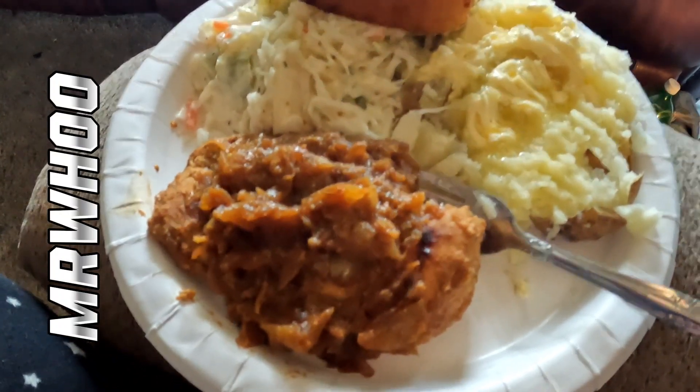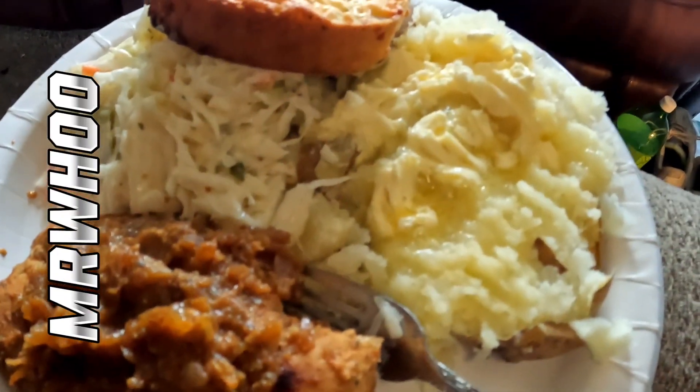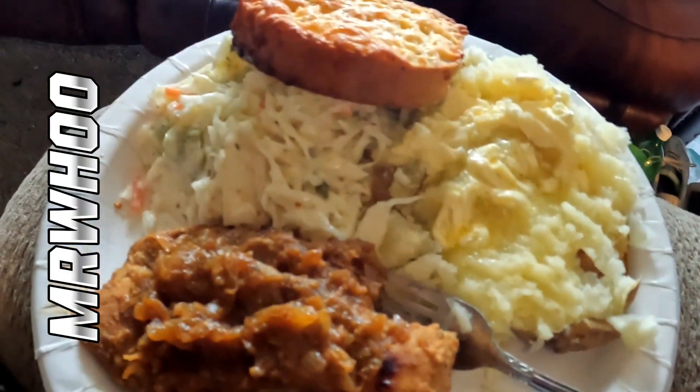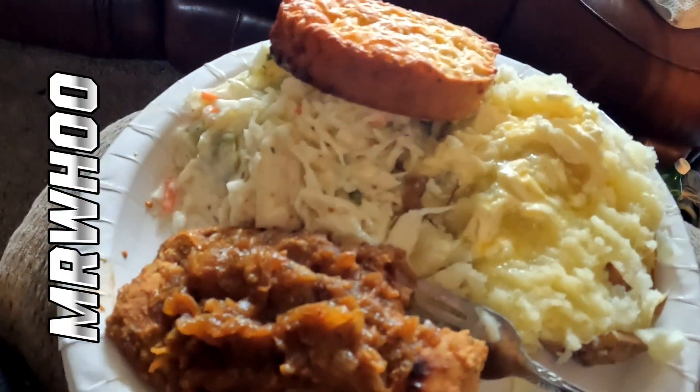Chicken breast, sauteed onions, coleslaw, Texas toast, baked potato with butter. Call that yum! Here in swamp land we call it finest frog's hair. That's right y'all, let's get it, let's eat! Much love, God bless.